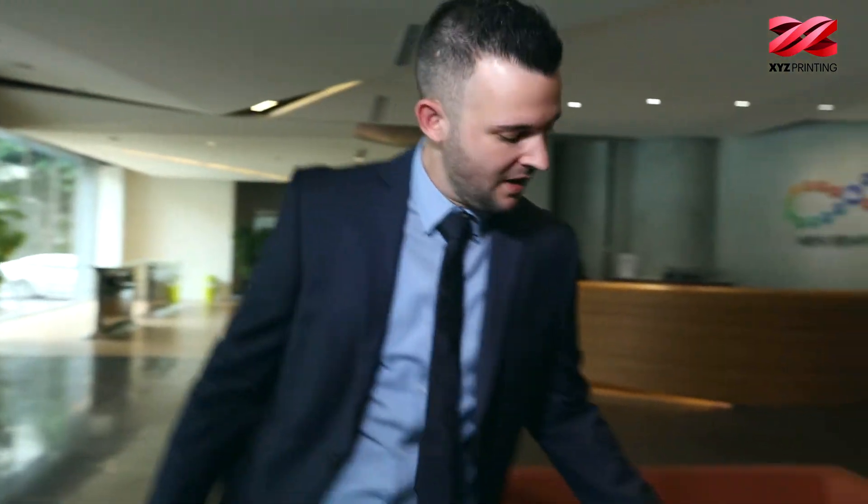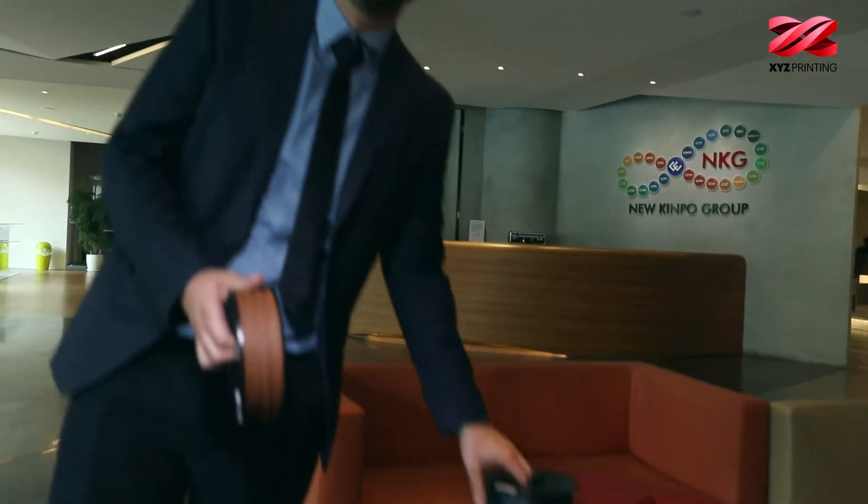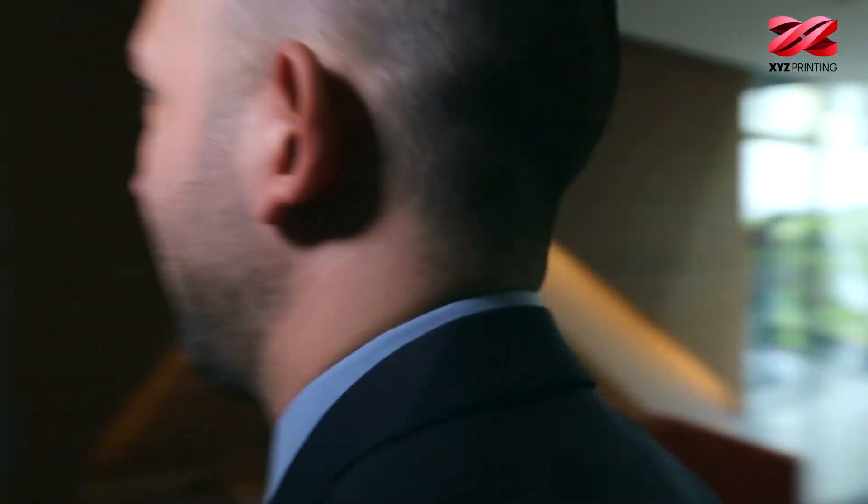Hi guys, we at XYZ Printing work hard to bring you the latest innovations. And today we are proud to announce our latest addition to our range of filaments: our new copper and carbon PLA. With these filaments you will be able to create unique looks and also enhance some of the functionality of your prints. So why don't we check out what my colleague Esther is up to.